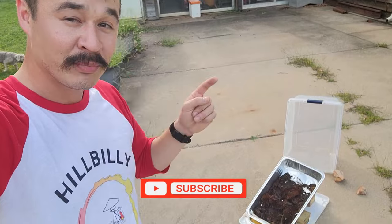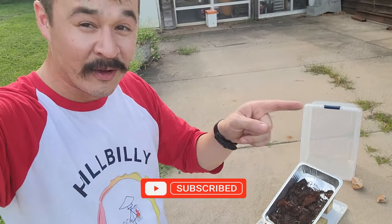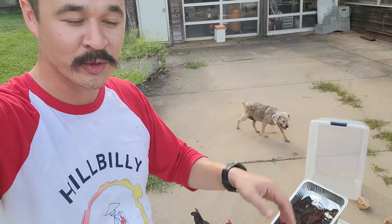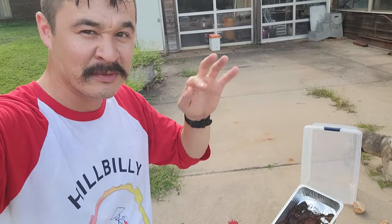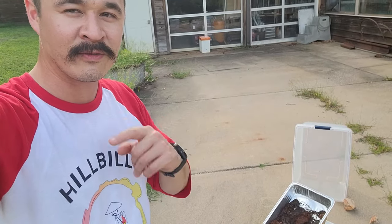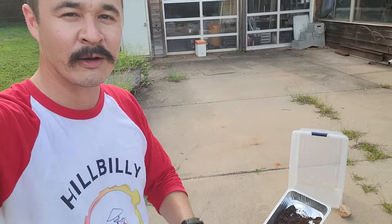Compare that to the last time with this old method where I'm rendering and scooping stuff out — it's a huge pain. If you got value, please like and subscribe. If you think someone else will get value from this, please share it with them — we'll bypass the YouTube algorithm. Remember to get out there and grow something.